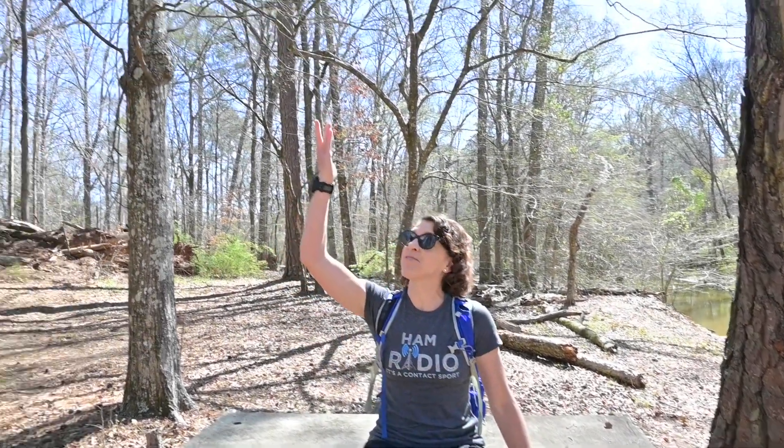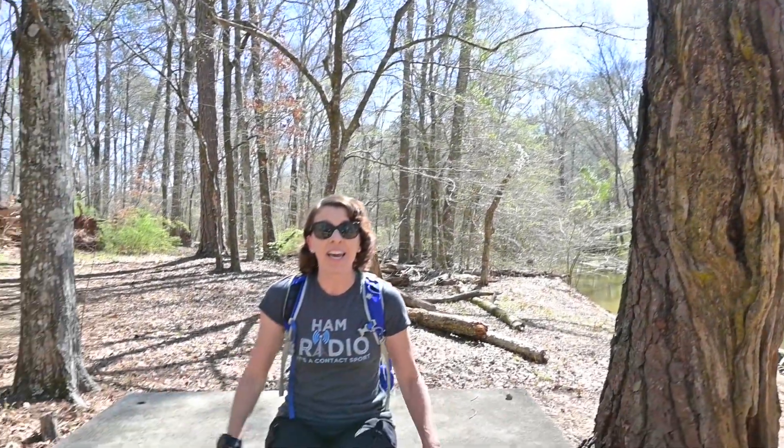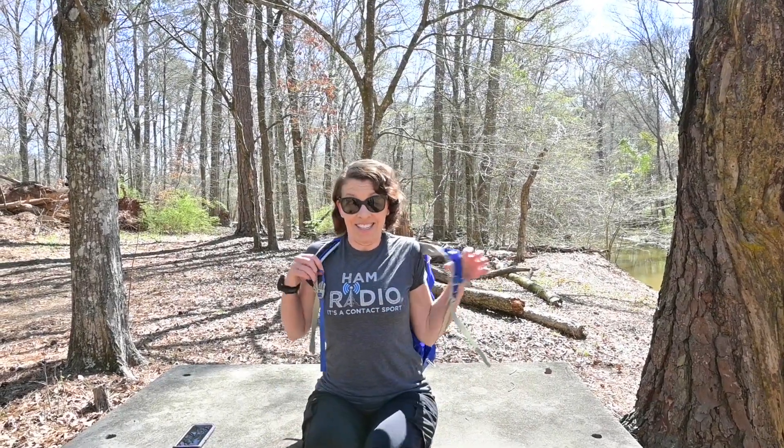As you can see, we found our bench here. It is great for access to many trees around us to hang our wire antenna, and we're also off the beaten path away from people so we don't disturb them too much with our radios. So let's do this.